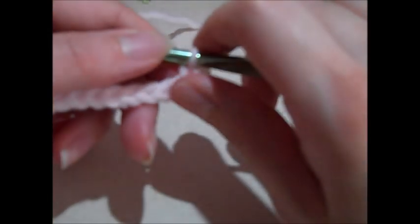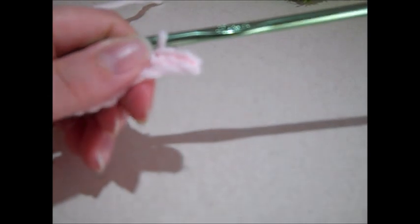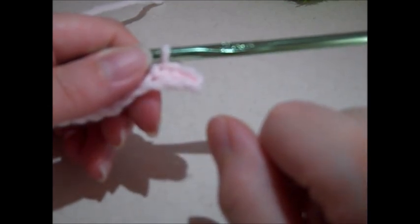Yarn over again and pull through both loops — that makes a single crochet. Now I'm going to single crochet in each remaining chain stitch across. I insert into the next chain stitch, yarn over, pull the loop through so there are two loops on my hook, yarn over and pull through — that's my second single crochet. I'll keep single crocheting across until I have 34.